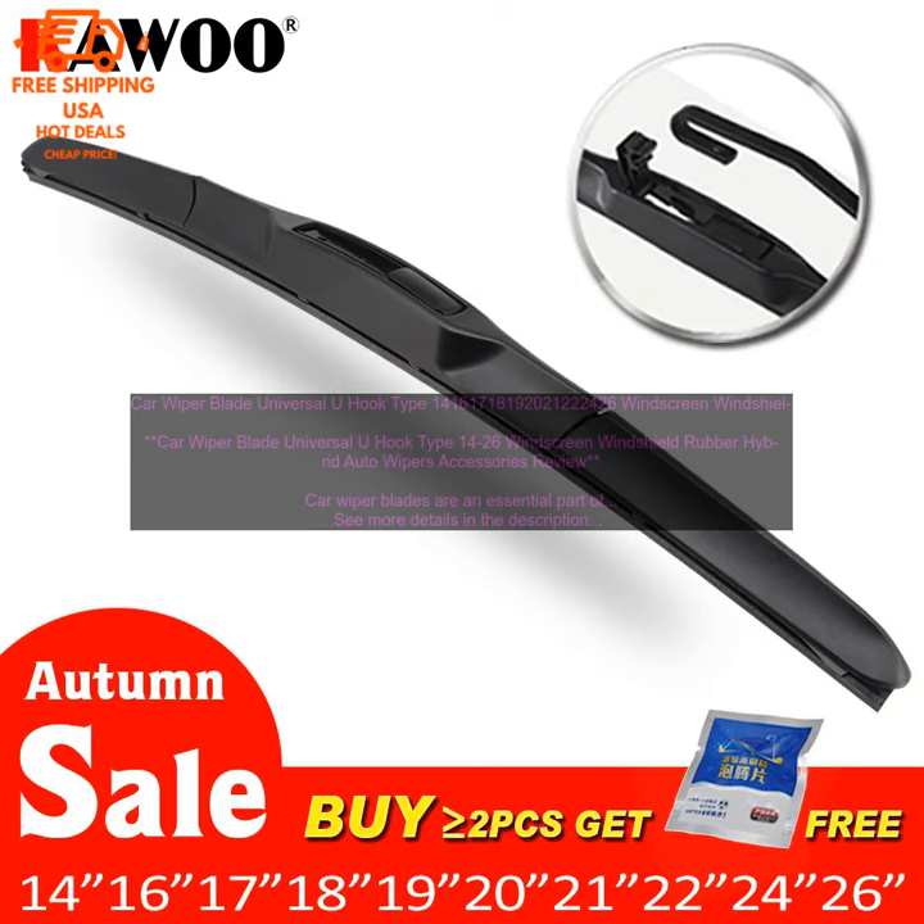Here are some of the pros and cons of these wiper blades. Pros: High quality construction, long lasting performance, easy to install, lifetime warranty. Cons: May be more expensive than some other options.